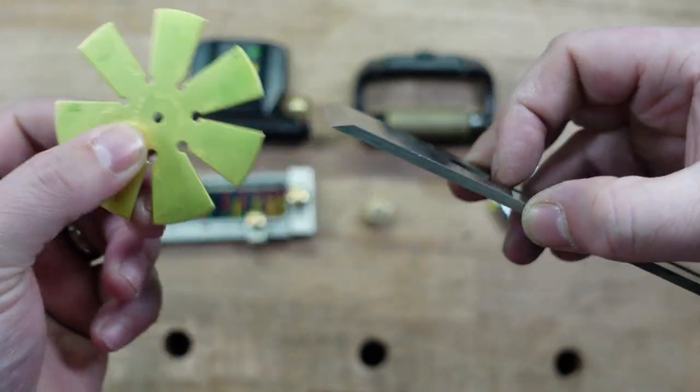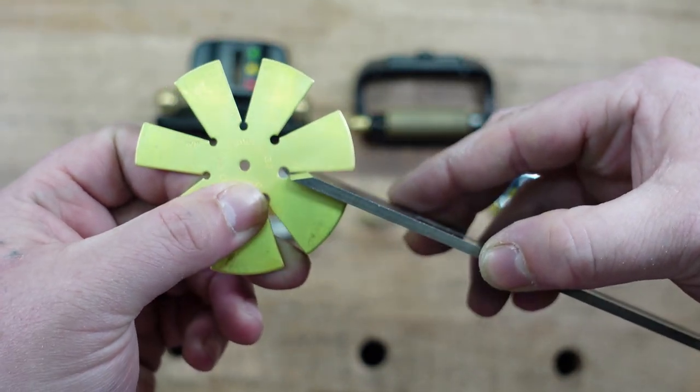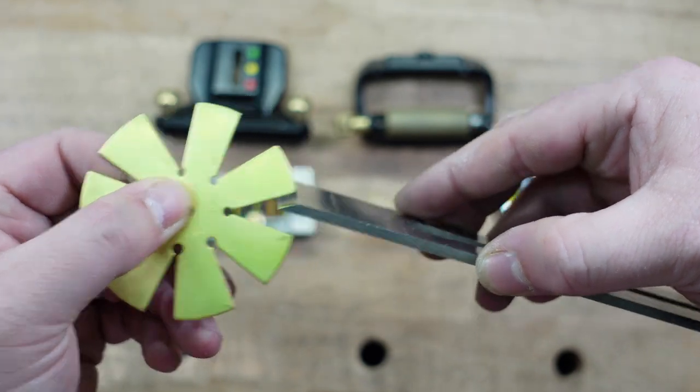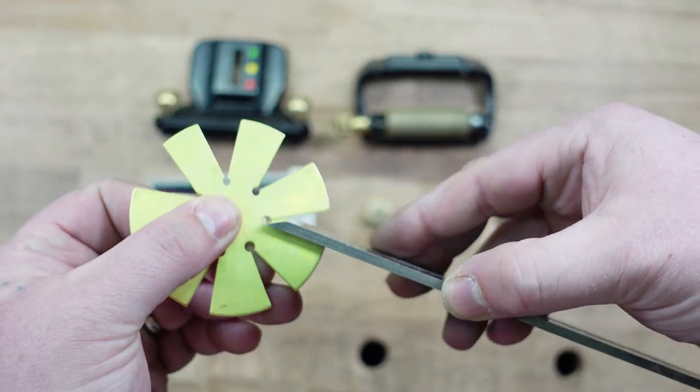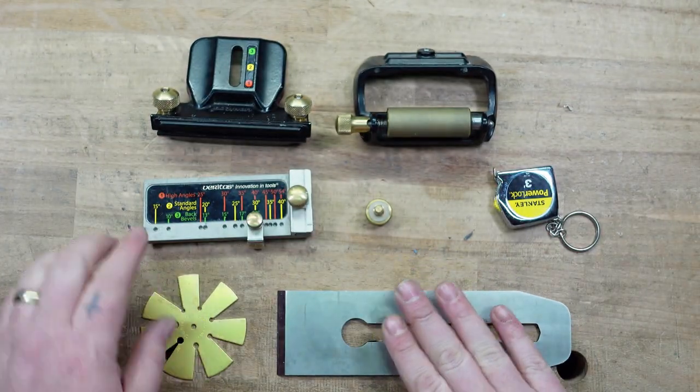Put it in and see — if I set it to 25, see the gap in the front? If I put it to 35, see the gap in the back? So I know this iron is at 30 because I don't see any gaps. Now I know what angle I want to set this iron to.